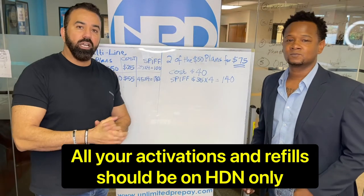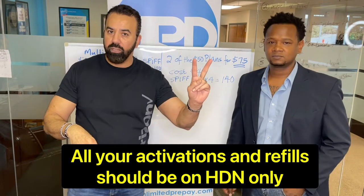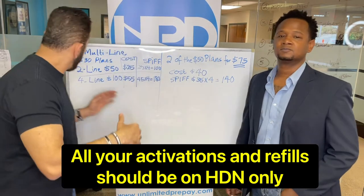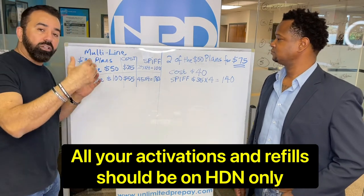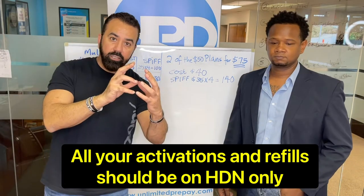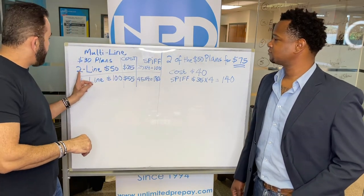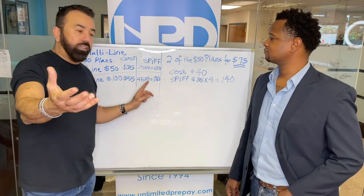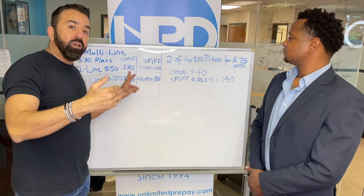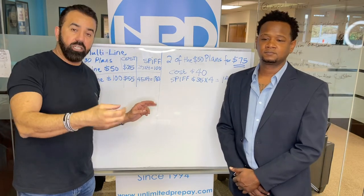Let's start. We have the two lines, the four lines, and the two lines with the $75. Starting with the cheaper ones: we have the two lines for $50, which are actually the $30 plans — when you combine them together they become $50. So two $30 plans for two lines equals $50. You make $25 every month for four months, so your final cost on the activation will be $25.